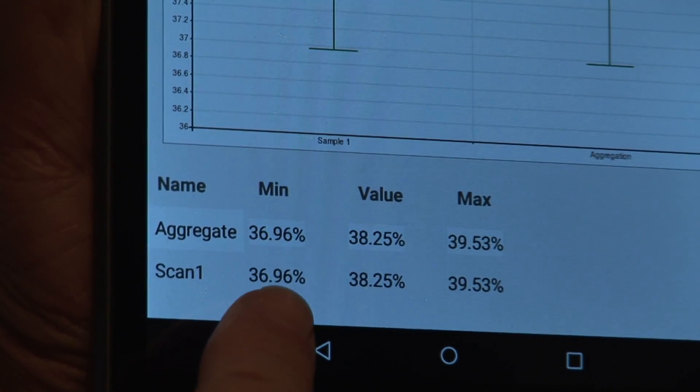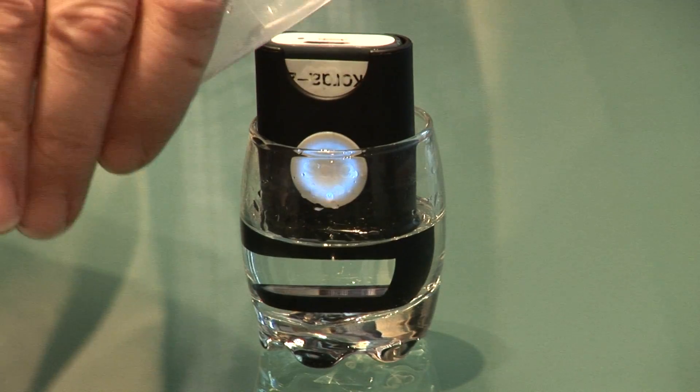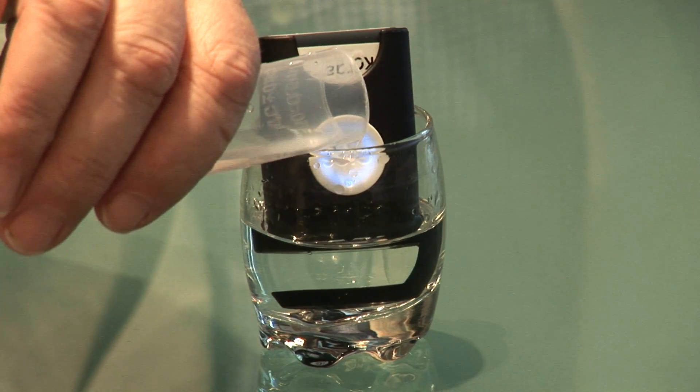You can see that it's between 36.96% and 39.53% alcohol — fantastic! Now let's add the water to the glass and run the test again.